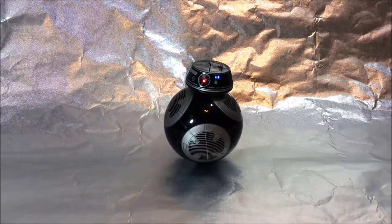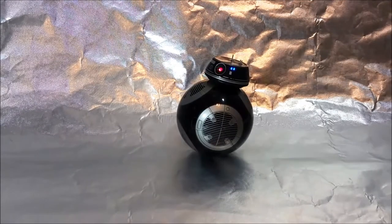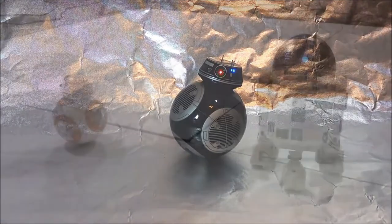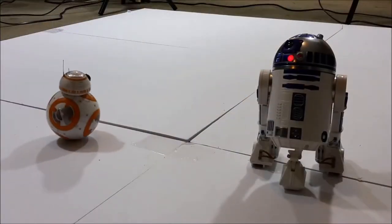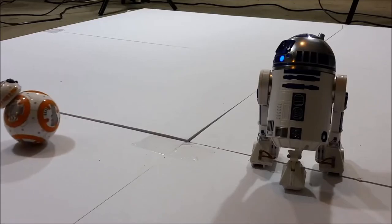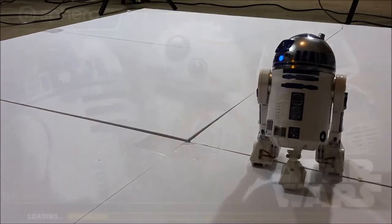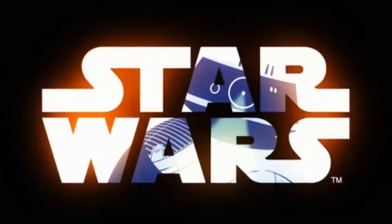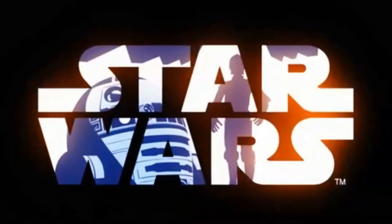We'll see how some of them work and what they look like, and I'll show BB-9E alongside Sphero's other new Star Wars droids, R2-D2 and BB-8, which are all controlled by the very same app — the Sphero Droids app — through either your iOS or Android-based smart device via Bluetooth Smart. So whichever device you have, you're covered and ready to go either way.